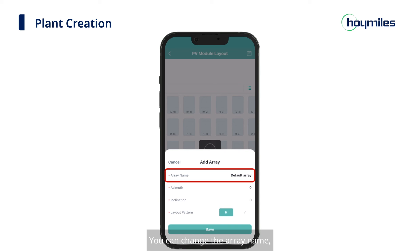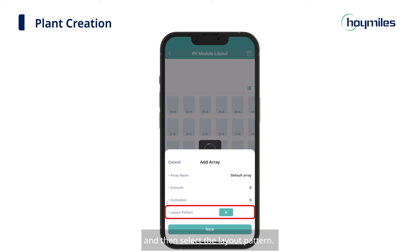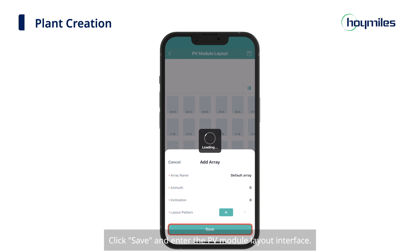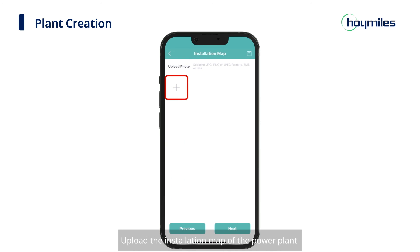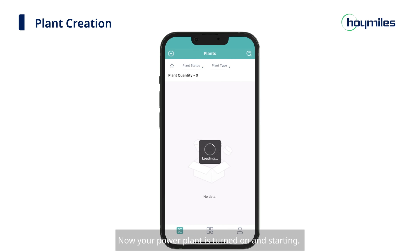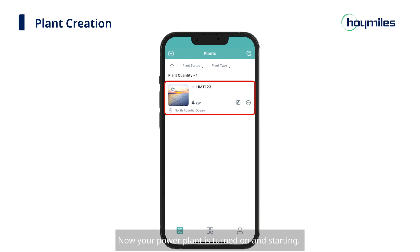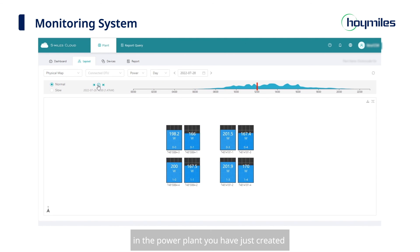Then we can move on to laying out your plant. You can change the array name, fill in the azimuth and inclination of your modules, and then select the layout pattern. Click Save and enter the PV module layout interface. Adjust your modules according to the actual installation and click Next when the layout is complete. Upload the installation map of the power plant, or click Next to start more settings of the power station. Fill in the rest of the information about the plant and then click Finish. Now your power plant is turned on and starting — you can see the detailed operation status of the microinverters in the plant you have just created and control the microinverters remotely and in a timely manner.